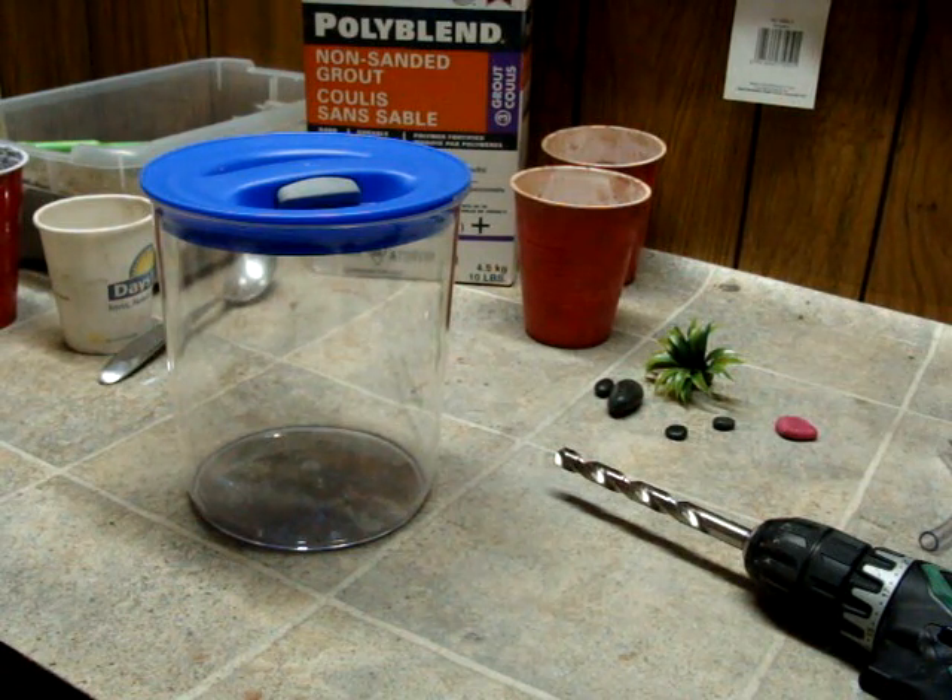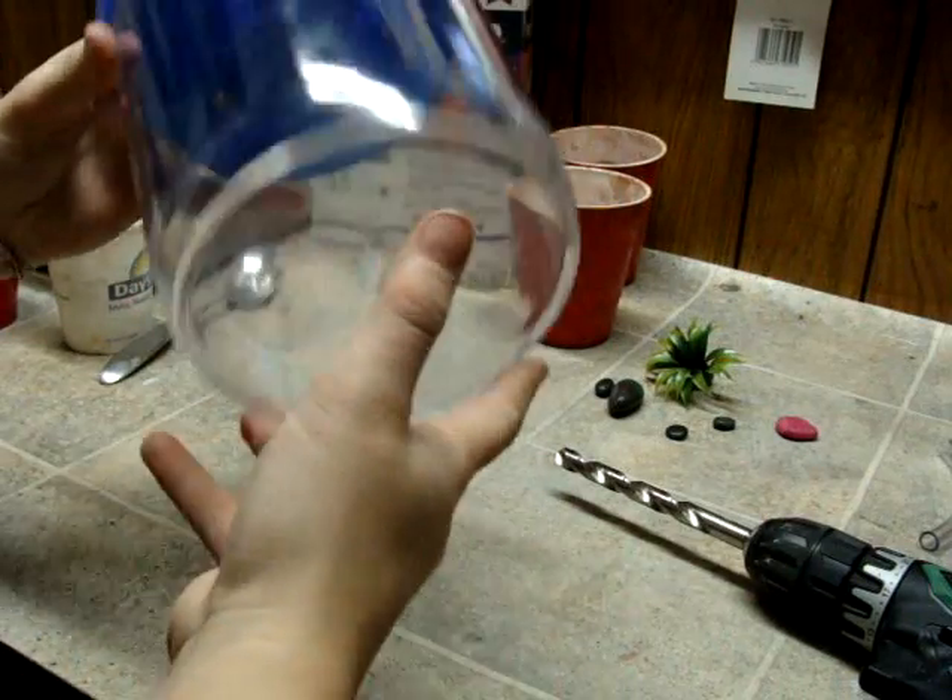Hello. We're going to go over how to make an outworld for your ants. You can use almost any container, such as this container here.